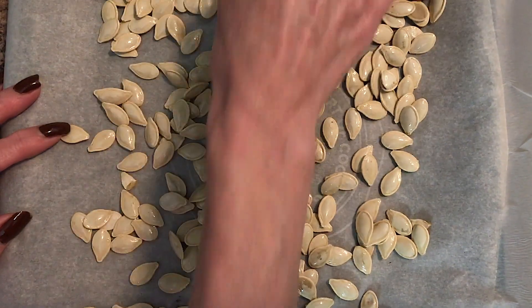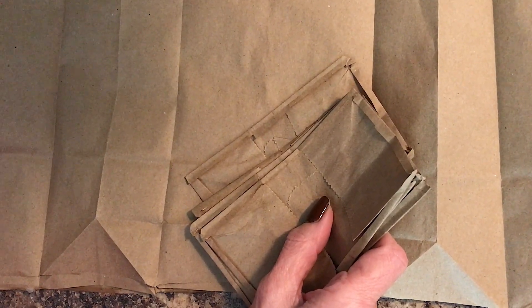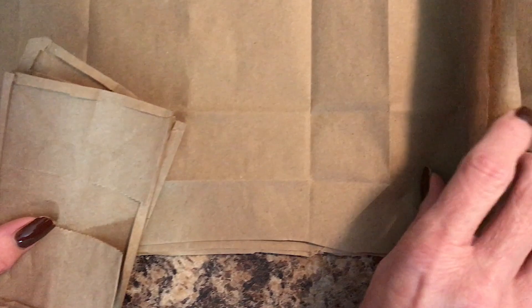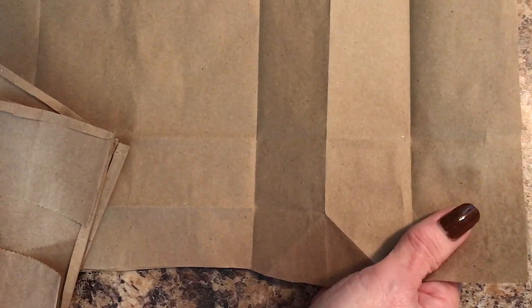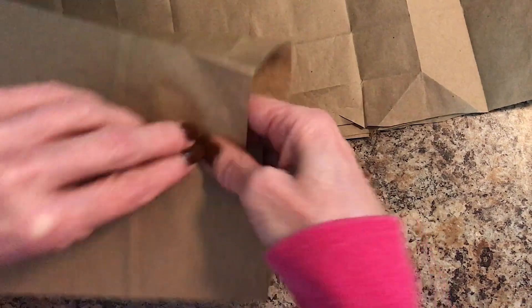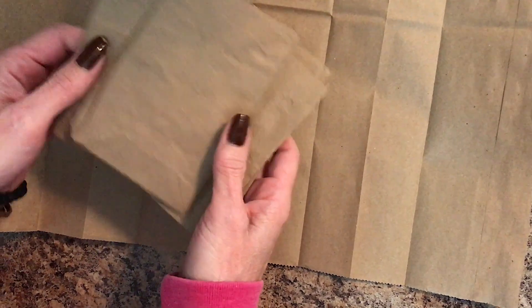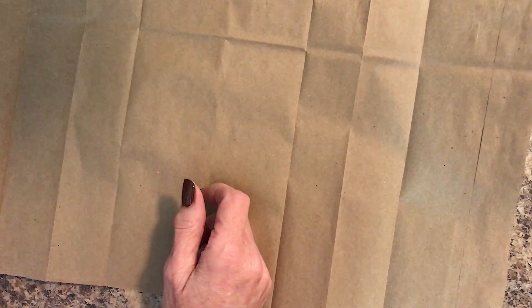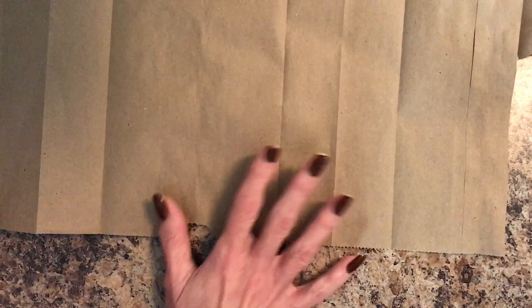While your pumpkin seeds are baking, you can prepare your cooling area. You'll need a paper bag — or in my case, some small lunch paper bags since you can't find large paper bags around here anymore. I cut them up along the slit all the way around the edge. You can reuse the leftover pieces for little notes or make a small book for the grandkids. Reuse when possible! Depending on how many pumpkin seeds you have, you'll probably need one or two bags.